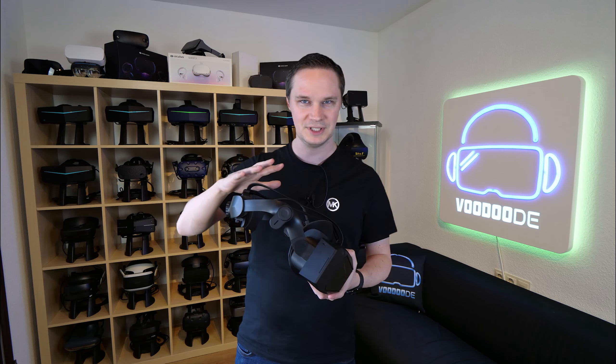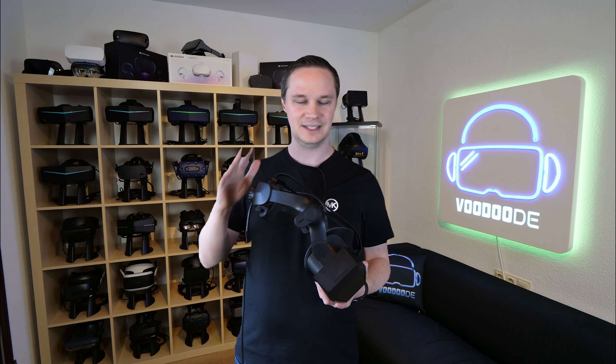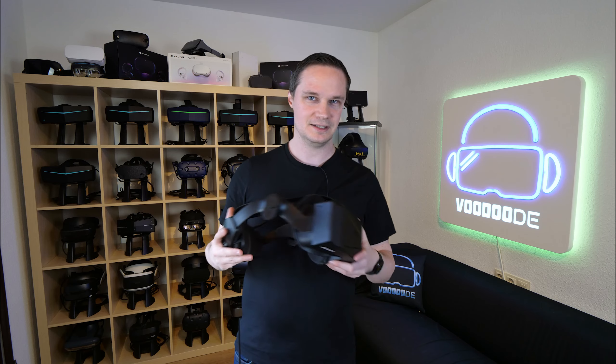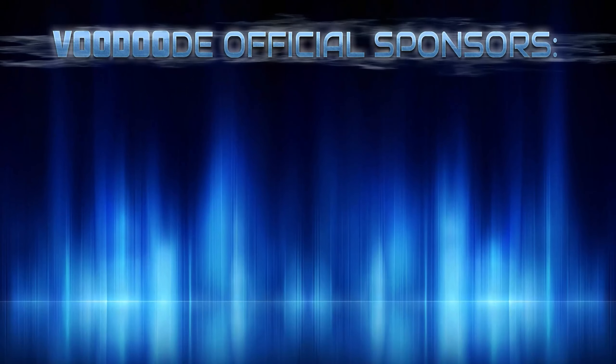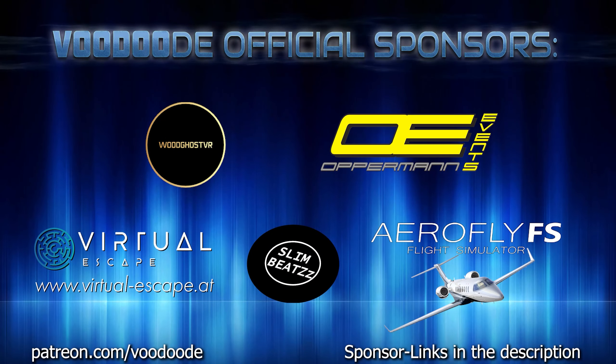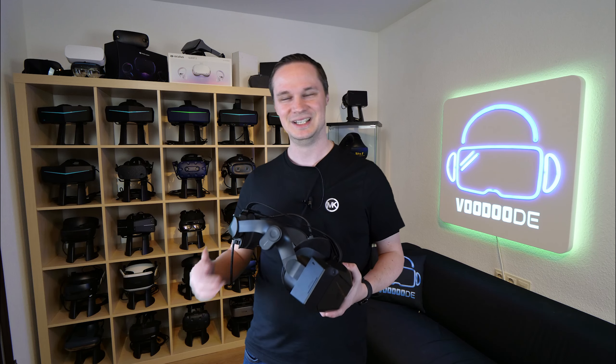It's a prototype still and there are some things missing, so I cannot give you a review. This will come later. Thank you to my sponsors: VoodooDE VR, Oppermann Events, Virtua Escapes, Limbeats, and AeroFlightFS Flight Simulator. Let's have some fun with the video and let's go.